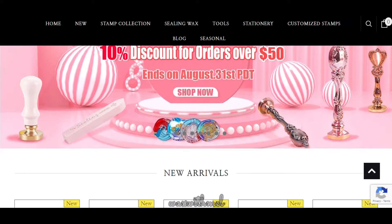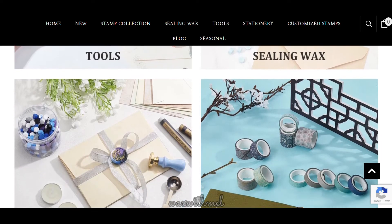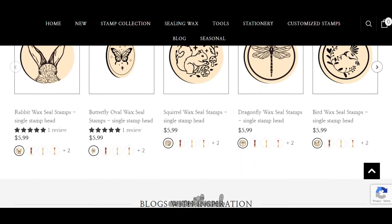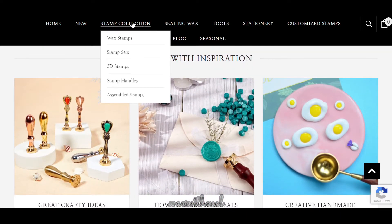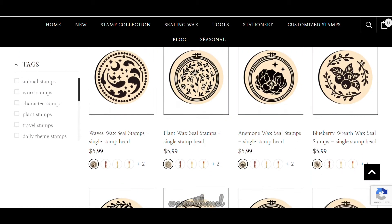Craftspire is a website that sells wax stamp supplies and other stationeries. They are based in China and ship from China, so the delivery duration can vary depending on where you are and what you get. I received mine in probably about three weeks, but it may take longer if you live further away. They sell a wide variety of wax stamp supplies and they ship worldwide.